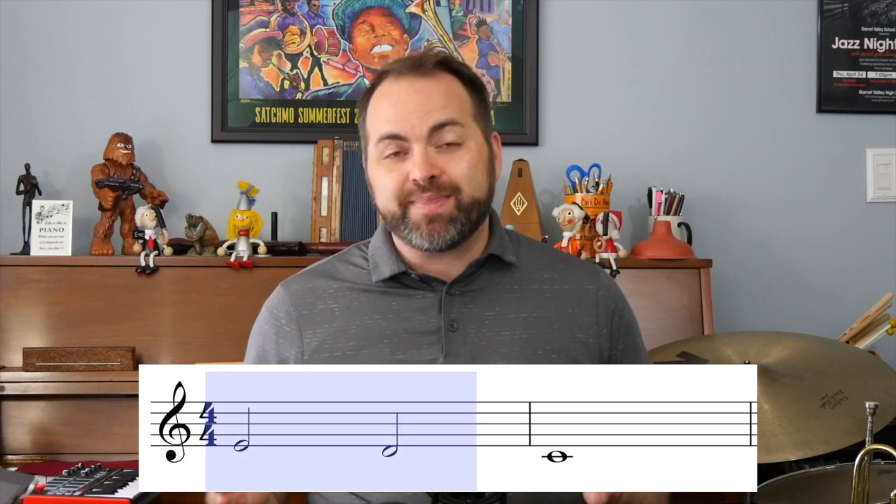Let's take a look at phrase one, which is the first two measures. We can see in measure one we have two half notes, and then in measure two we have a whole note. A half note means we play the sound for two counts or two foot taps. So two half notes would sound like this: ta, ta.